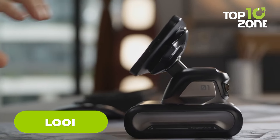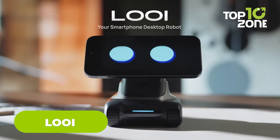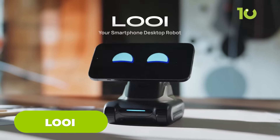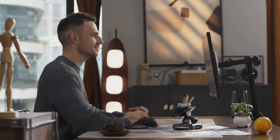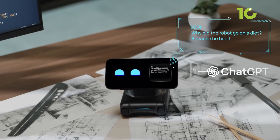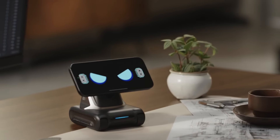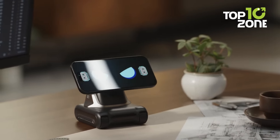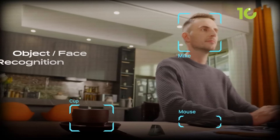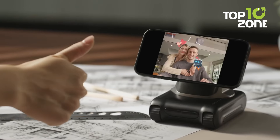Imagine having a desktop companion that's not just another gadget, but a lively, engaging presence. That's Louie for you — it's more than just a robot. It's a little cyber creature brimming with personality. Louie's ability to interact naturally, thanks to integrated ChatGPT, means your conversations with it feel surprisingly real. Unlike typical pet bots that just follow commands, Louie engages in meaningful interactions. You'll find yourself enjoying its company as it recognizes your face, responds to your gestures, and even picks up on your moves.